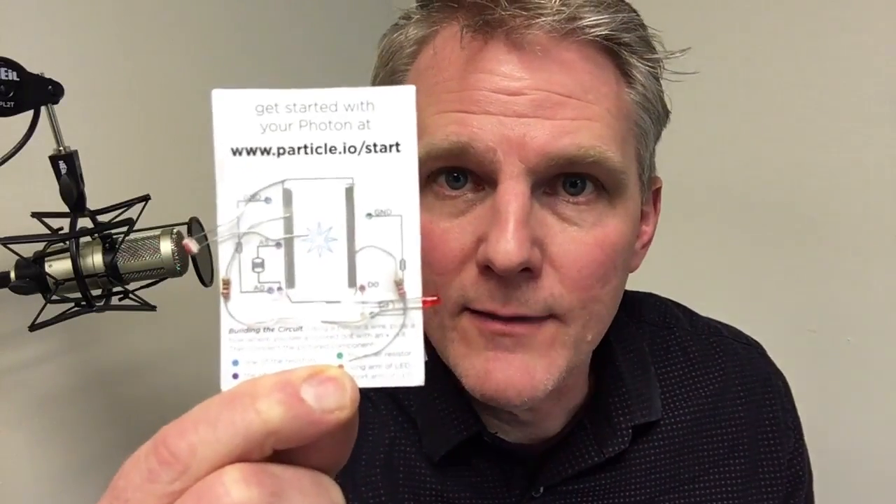Great work packaging the Photon, Particle team. I bought this little Photon Development Kit a couple of months ago, and it comes in this nifty box. The Photon was nestled in there in a nice little piece of foam, but the coolest thing they did was add this little card — a little cheat sheet that shows you how to hook up an LED with a photoresistor with some instructions. You can go from zero to blinking a light through their cloud interface, and it is really super cool. On the back side of the card is the pinout. Particle team, great work — this is awesome packaging.